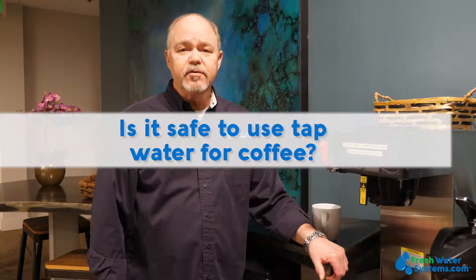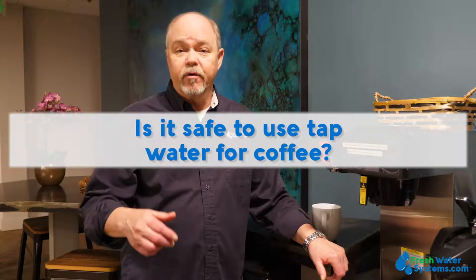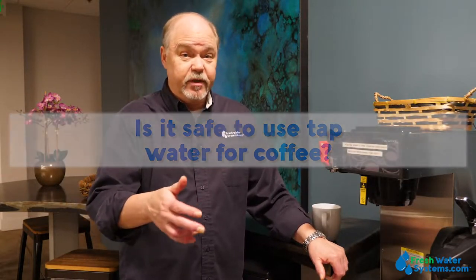Is it safe to use tap water for coffee? Using tap water for coffee is safe, assuming that the tap water is coming from a municipal supply. If it's well water, that's up to the well owner to make sure it's safe. But if we assume that the tap water is safe, using it for coffee is just as safe — it may not taste great, but it's just as safe.